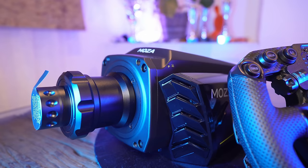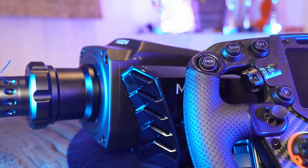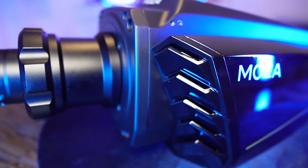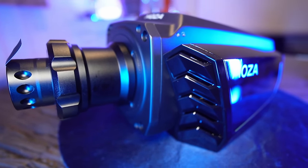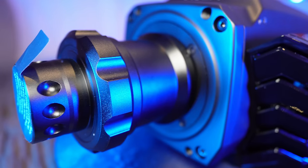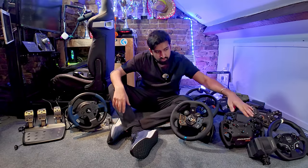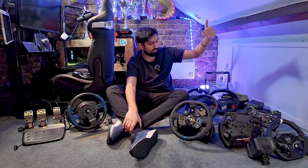So it's worth looking into that on Moza — it's an Xbox-compatible wheelbase. If this works like the Fanatec ones, it might make Moza's larger wheelbases — something like the R9, R16, or R21 — Xbox compatible as well. I don't know, I've never tried it. Let me know in the comments if you want me to try it. That's a relatively cheap way into console direct drive sim racing.